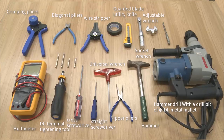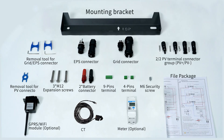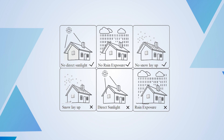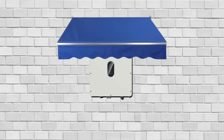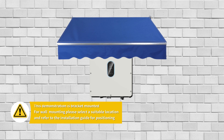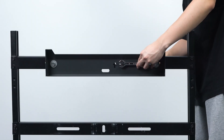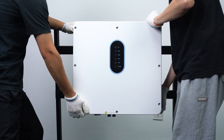Before installation, prepare the necessary tools, take out the inverter and its accessories. To ensure long service life, the hybrid inverter must not be exposed to direct solar irradiation, rain, or snow. It is recommended that the inverter be mounted in a sheltered place. Take out the mounting bracket and fix it, then hang the inverter on the mounting bracket.